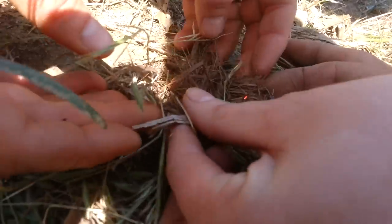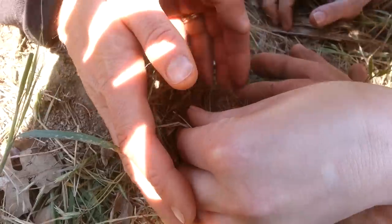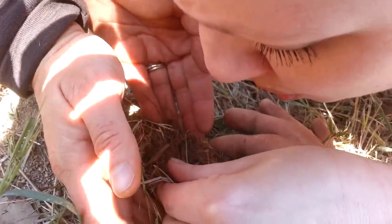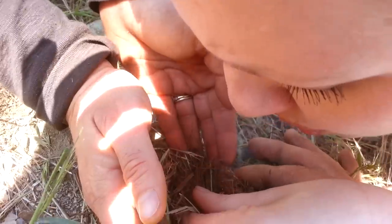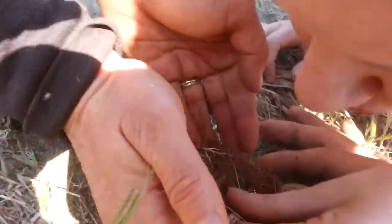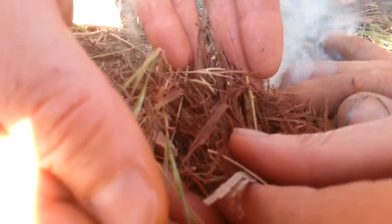There you go. Now, make a pocket. Blow on that. Not too hard at first, to keep it all together. Get in there. Blow on it quick. Come on. Blow harder, quick. Blow, blow, blow — like you're going to kiss it. There you go. Long breath, long breath, squeeze around. There you go.